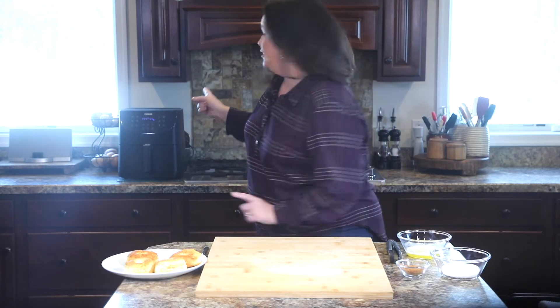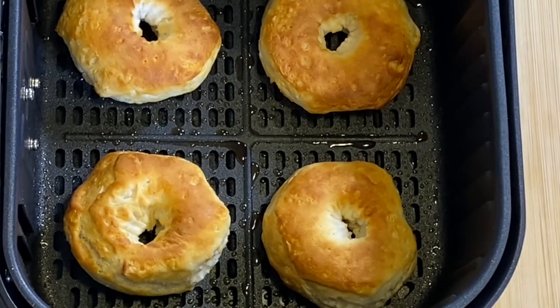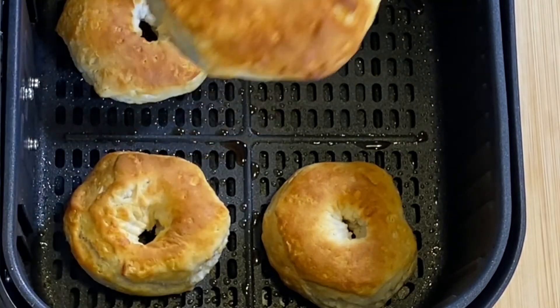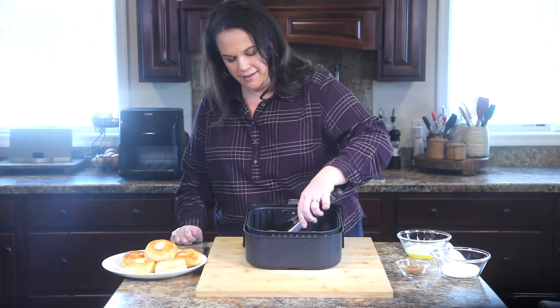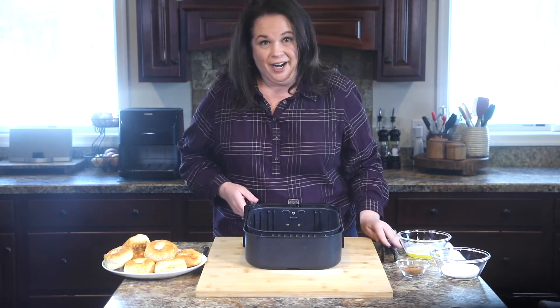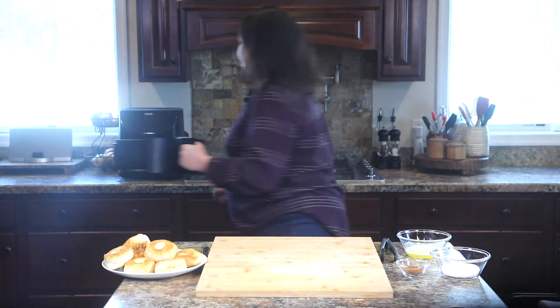Sounds like our donuts are done — and they are perfect! Your air fryer may cook differently than mine, so make sure you check things here and there and that they're not overcooking. But we're going to move on to the next step.